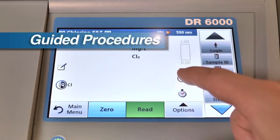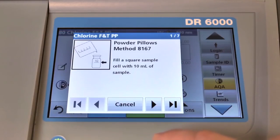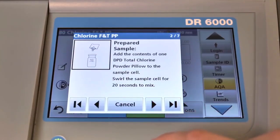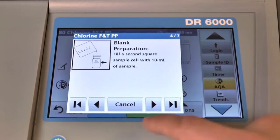If you are interested in reducing the potential for human error in your testing, the DR6000 can help guide you through your testing procedures as well. Step-by-step on-screen instructions help ensure you have accurate results during your testing by reducing the possibility of selecting the wrong program or making procedural errors.